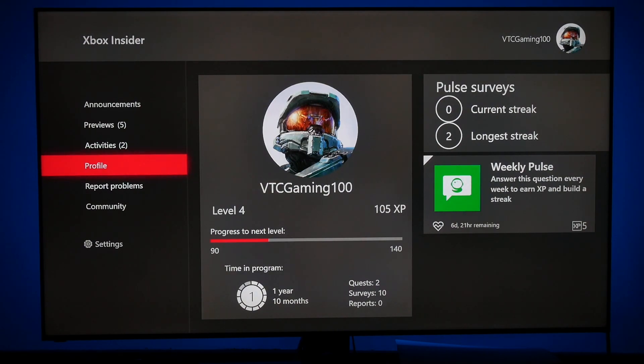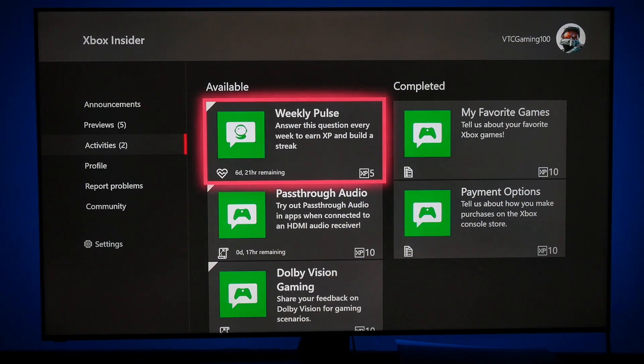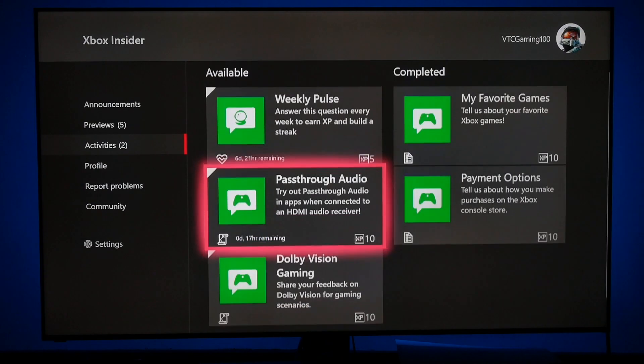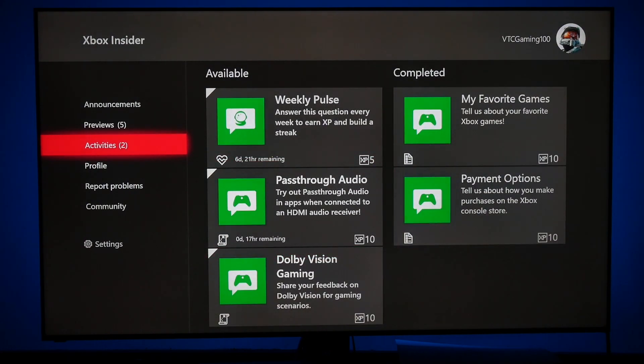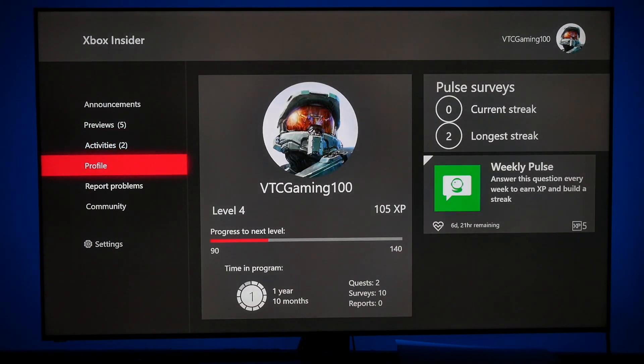You could download this today. Go to Activities — as you can see, there's one to try out pass-through audio, and Dolby Vision Gaming: share your feedback. Go to Activities and as soon as you get set up and go in there, it will have available activities for you. Start doing them and you will see the progress-to-next-level bar start to rise. Like I said, over a year and ten months I've only done two quests and ten surveys — and I got the Dolby Vision.